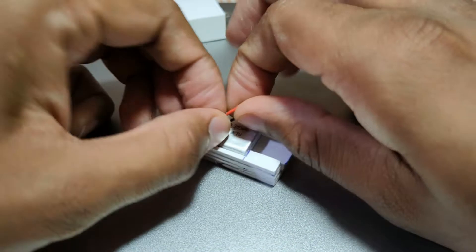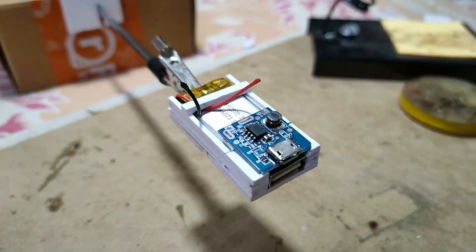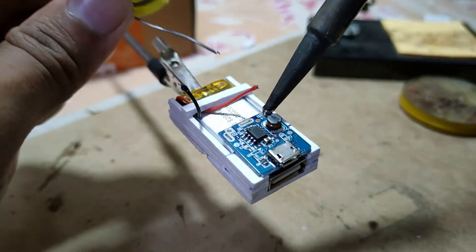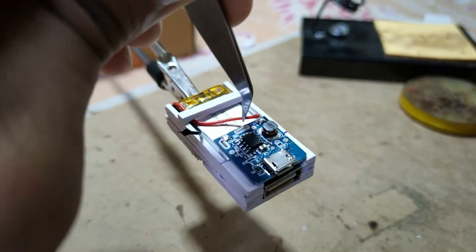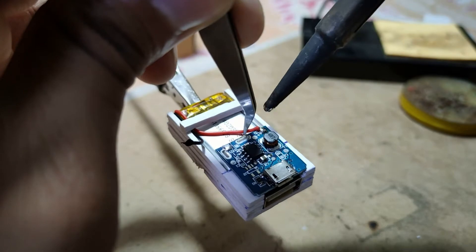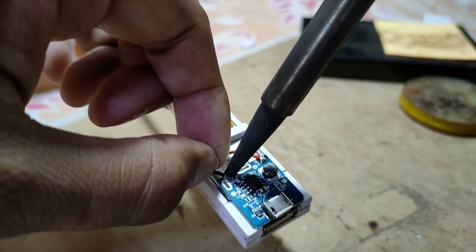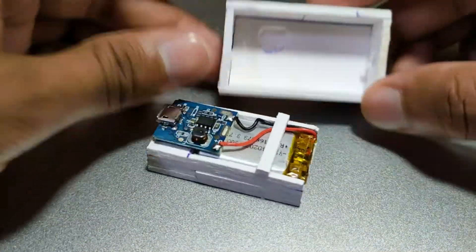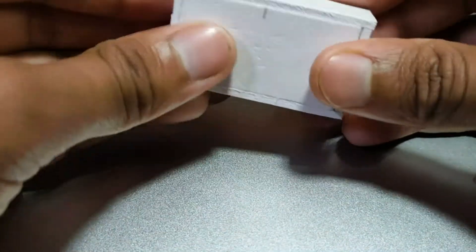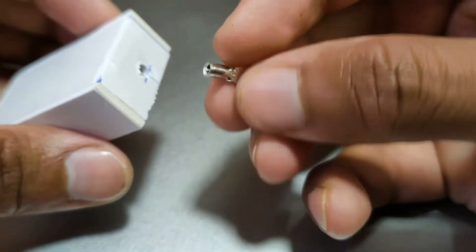All you need to do is assemble the parts like I did in the video and solder the battery to the power bank module. There is nothing left to explain about this project, so I'll just play some music and you can enjoy the video.